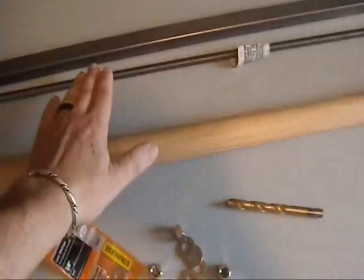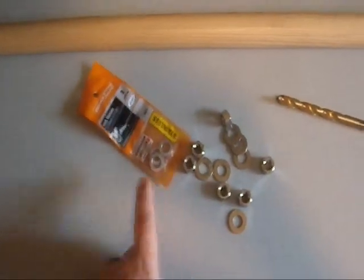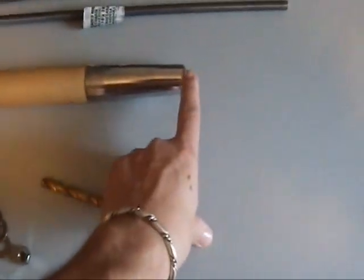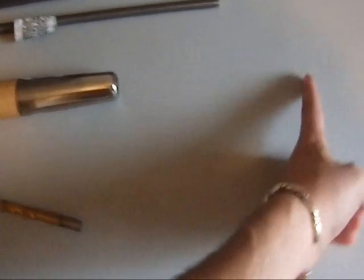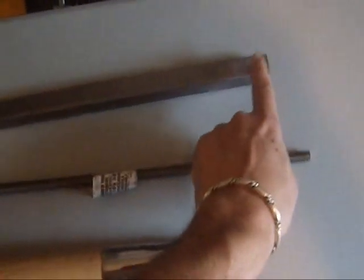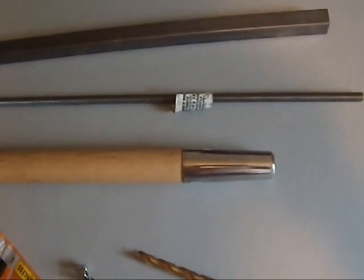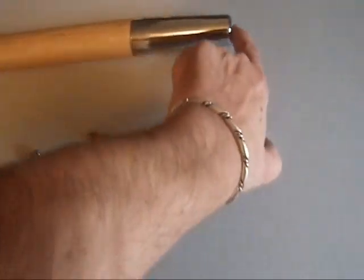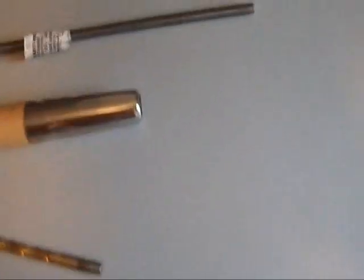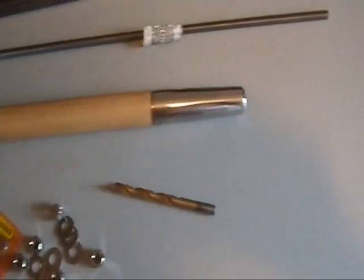I'm going to use threaded rod for the prongs because the advantage is I can use nuts, washers, and lock washers to hold all the tines in place. My plan is to have the center tine be about nine inches out, and the two side tines be about six inches. I'm going to use this square stock tubing as the cross piece — about six or seven inches — so I can come in a half inch for each hole. The whole thing will be put together with nuts and bolts, with the nut sitting inside the hole so the stock is flush against the ferrule, giving it as much stability as possible.